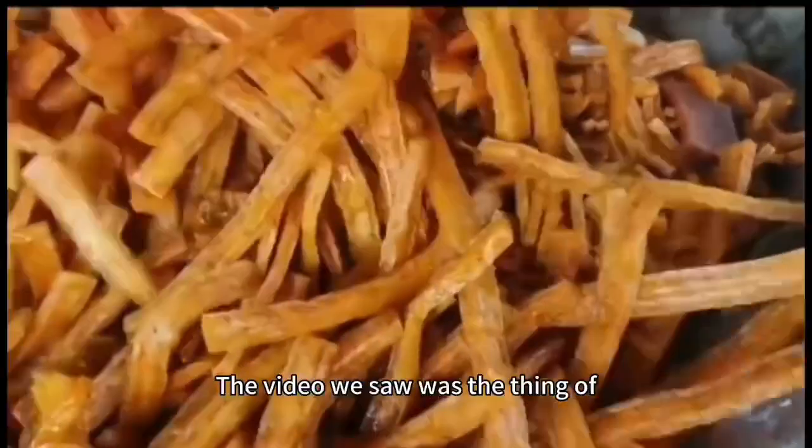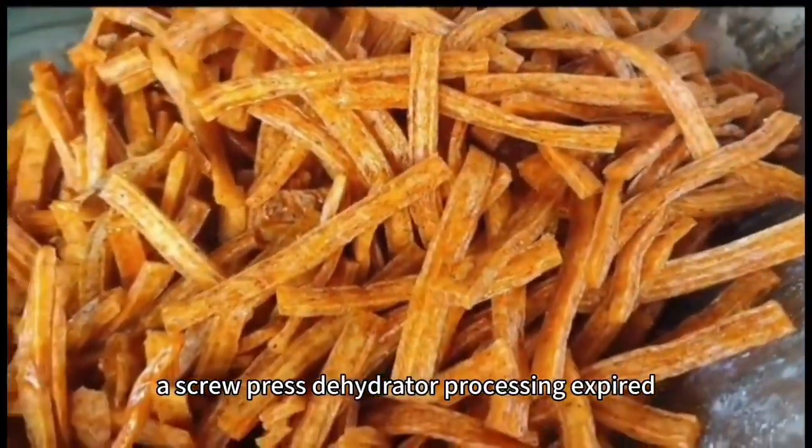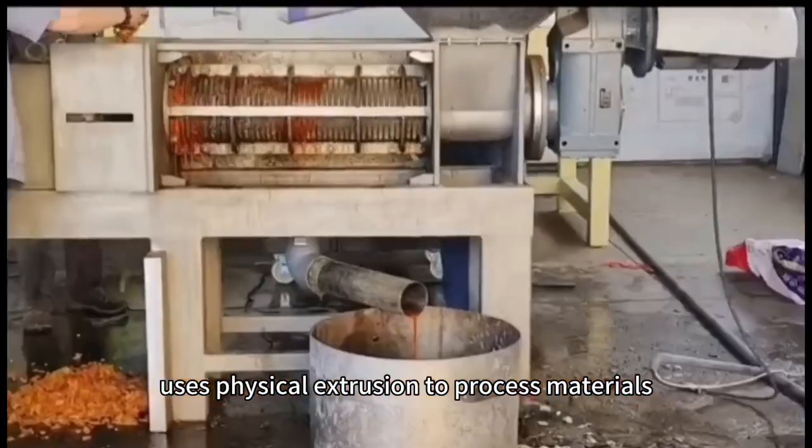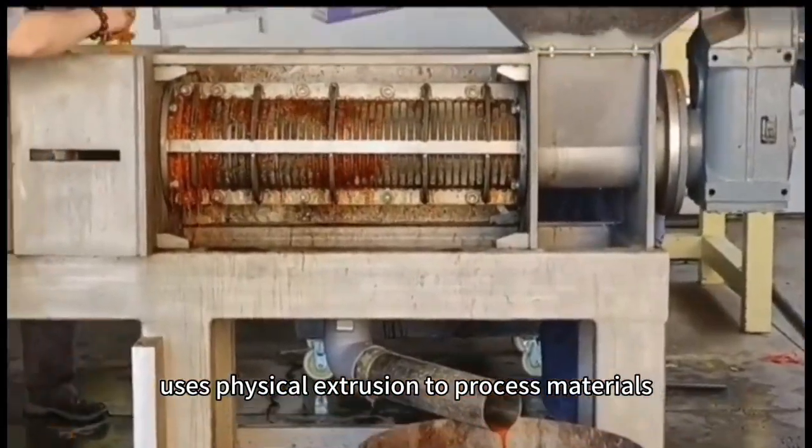The video we saw was the scene of a screw press dehydrator processing expired spicy strips. The screw press dehydrator uses physical extrusion to process materials.